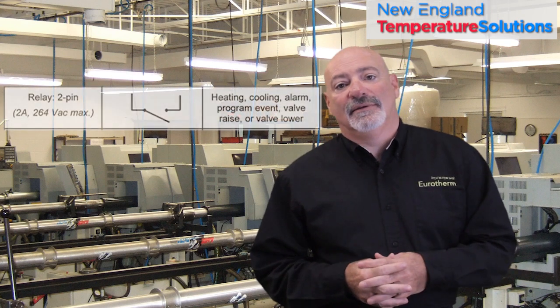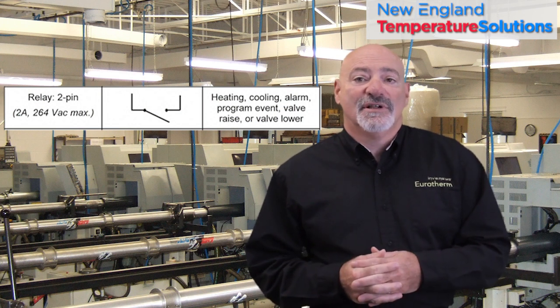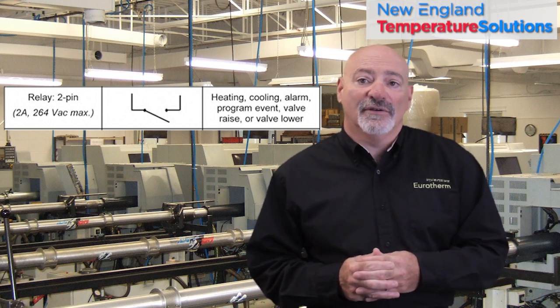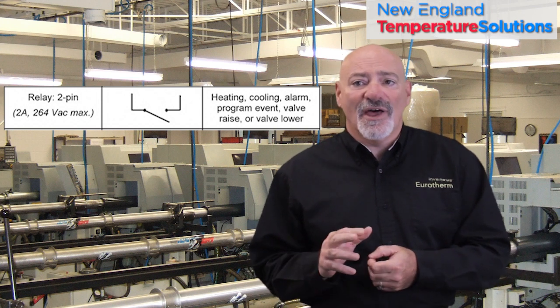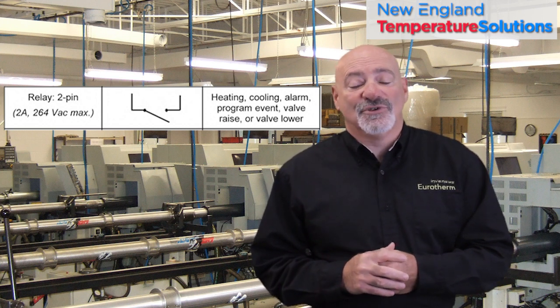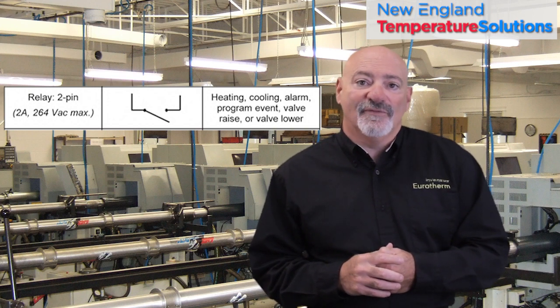Mechanical relay. The mechanical relay is just that — a mechanical switch that will switch 120V or 240V AC when the controller tells it to turn on. While they are very basic and simple, if your process turns on or off a lot, they will wear out. They can either fail full on or full off, neither of which is a good situation. Typically, they are connected to contactors or solenoid valves.